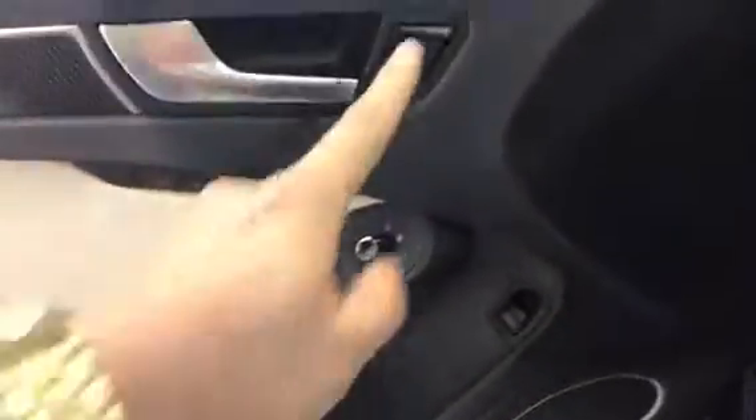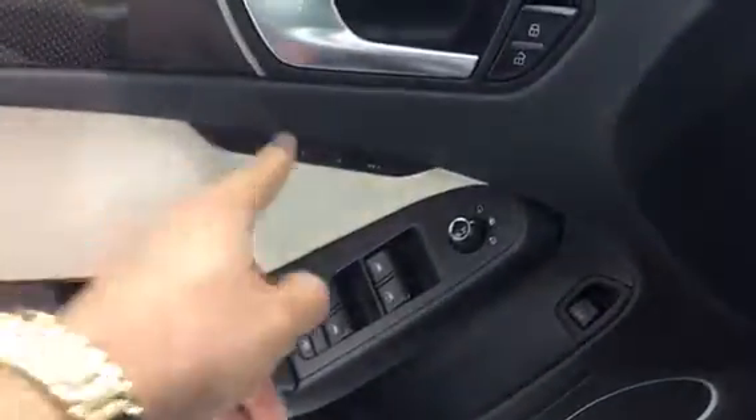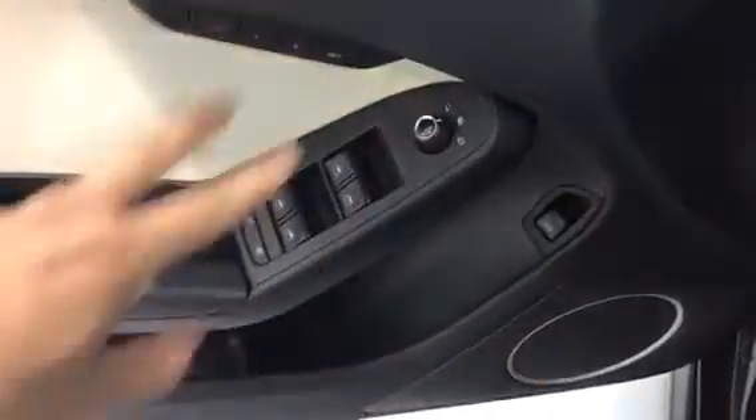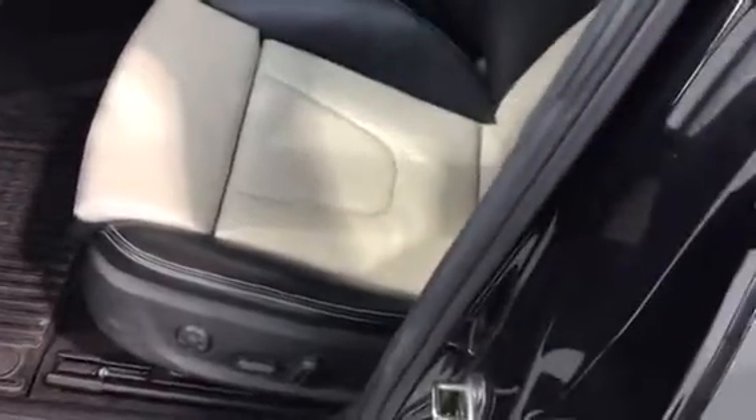Opening the door, we have our lock and unlock button as well as our memory for our seats, mirrors that are adjustable, our trunk button, and of course our windows. I really like this interior in the S4. We do have our lumbar support as well as all of our electronic features for seat positioning, and we do have leg extension as well.